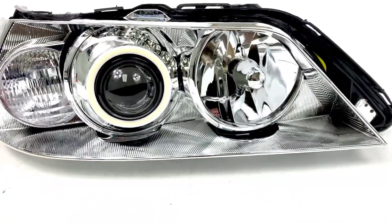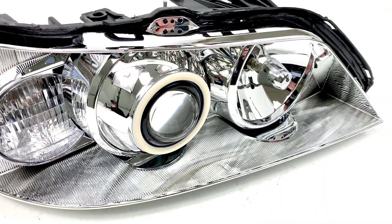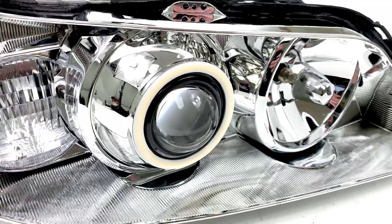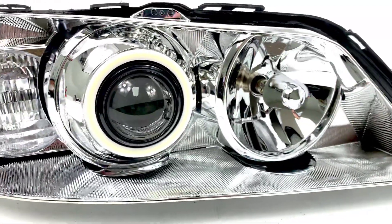We've retrofitted in a projector using the same projector we've used in the past, which is the 4TLR by Xenon. Aside from the H1, it's really the best projector that fits in here and it's D2S based. You can actually use it with other bulb options too.